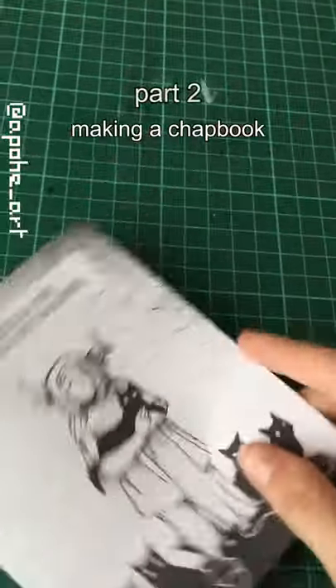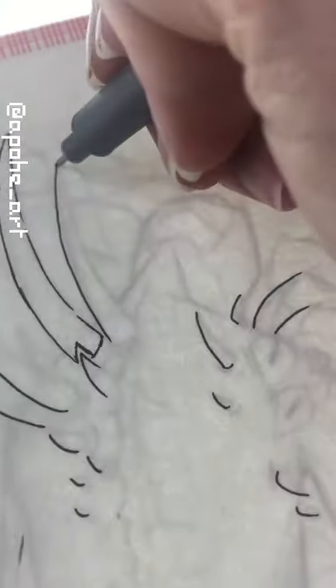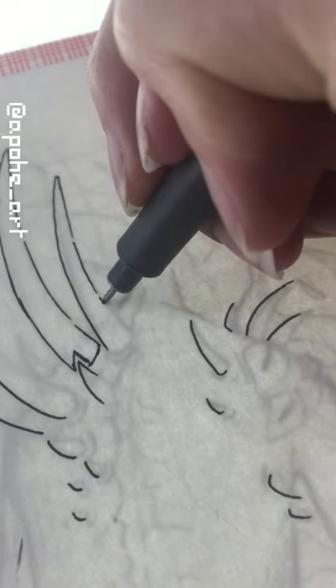Part 2 of making a chapbook. First, the most important thing: making a thumb-sized sketch. It's literally three scribbles, but if it helps you know what you're doing, then you're already winning. I'm using a light table to draw, but you can literally use a window and tape if you don't have one.